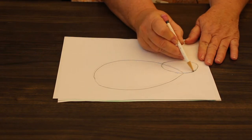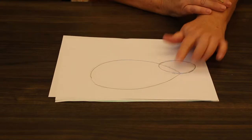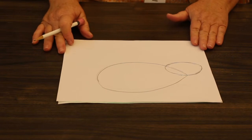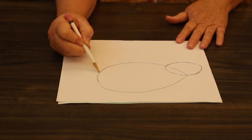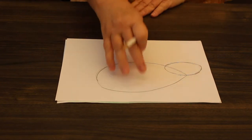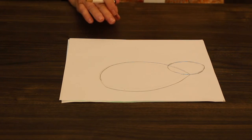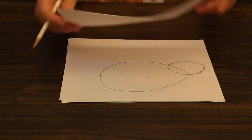Our next step is going to be an oval, and we're going to draw the oval right on top of our almond shape. It overlaps and we'll erase that line in just a little while, but right now you can leave it because we're doing our basic sketches. We've got the body and the head.